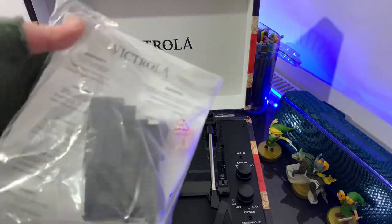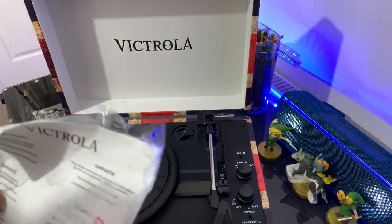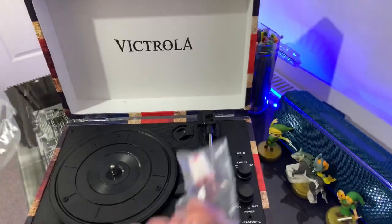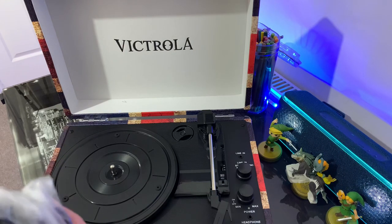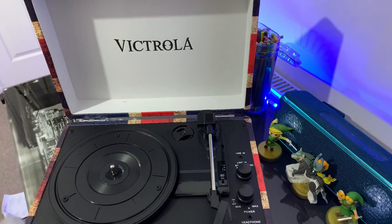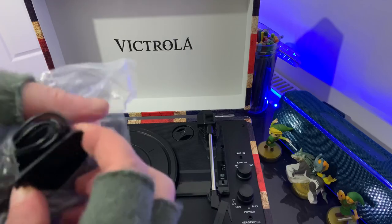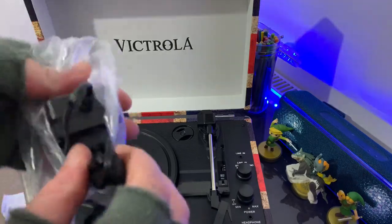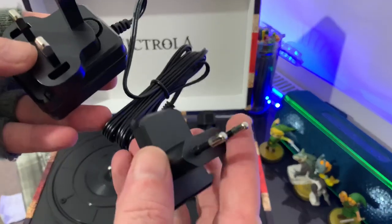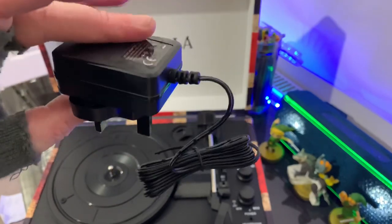Also included in the box is your standard power cable, a spare needle — make sure you don't lose it — and an instruction manual, which I'll never read. Also included is a standard power cable with two adapters: European and UK British standard.